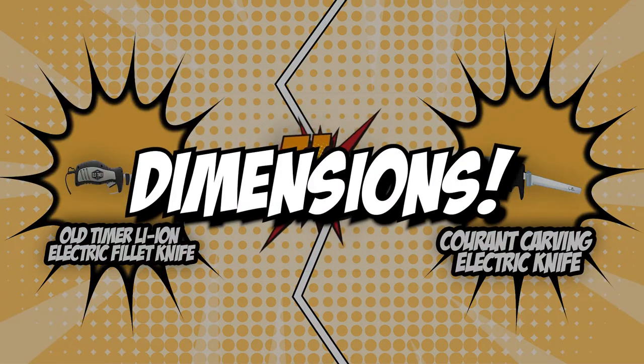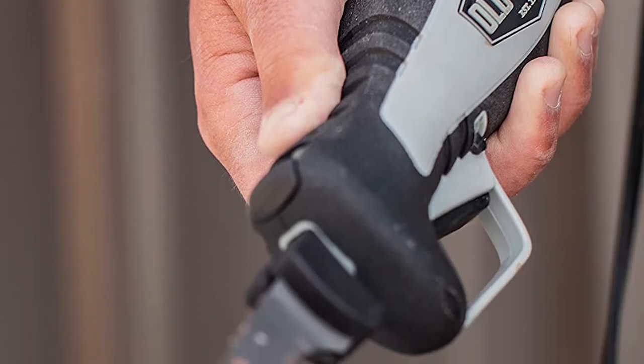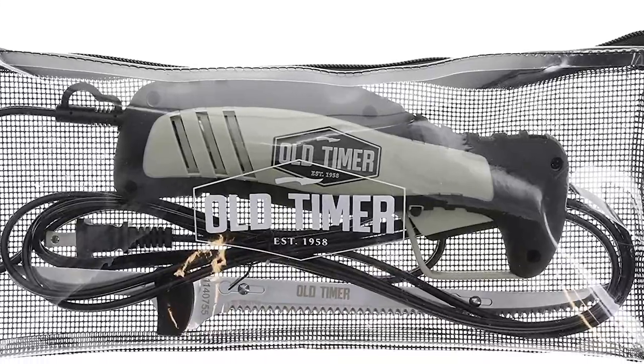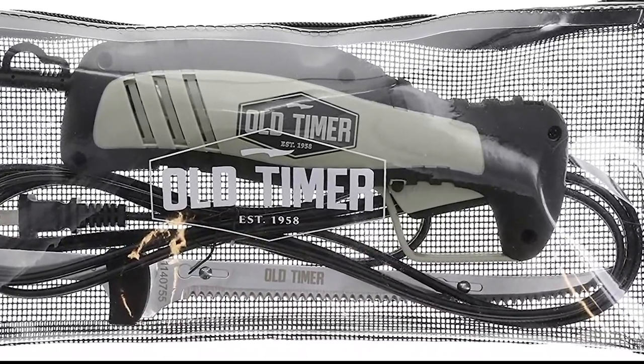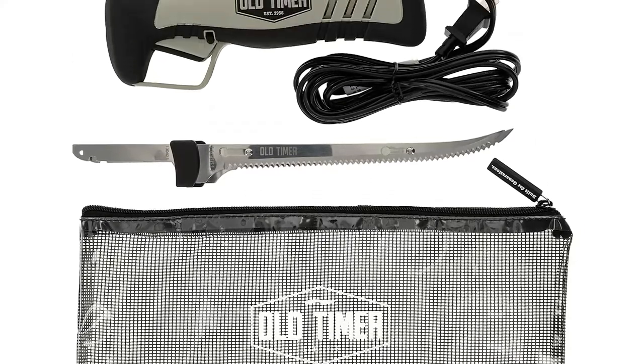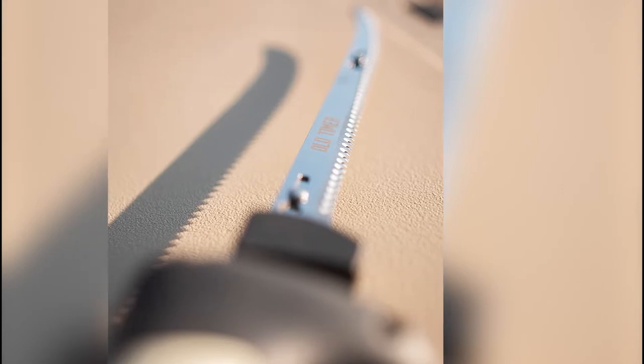The first category that these electric carving knives will be going toe to toe with would be their dimensions. You might get a better idea of which could slice bigger meat just by knowing its dimensions. As most experts suggest, you should opt for a knife that has a length of 8 to 12 inches, which can already work well for filleting a fish or smaller kitchen portions. But you need to note that bigger proportions such as turkey will require more length.